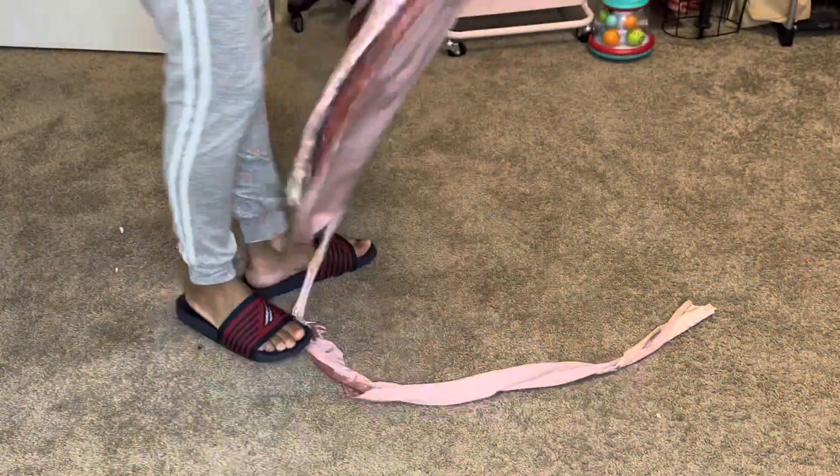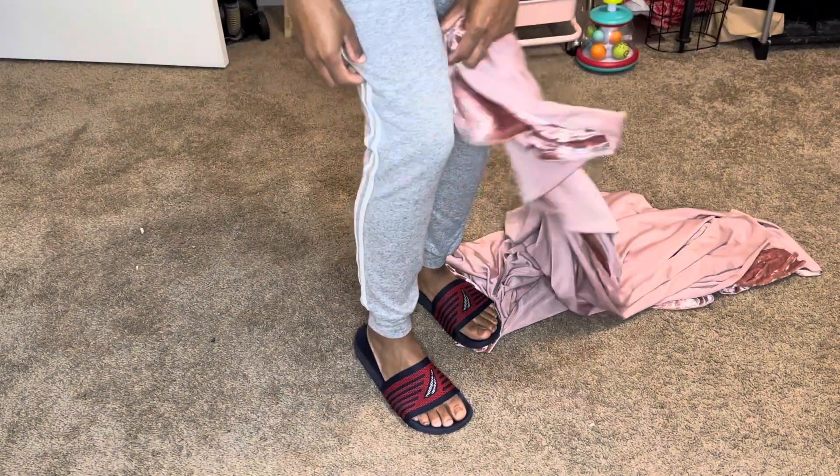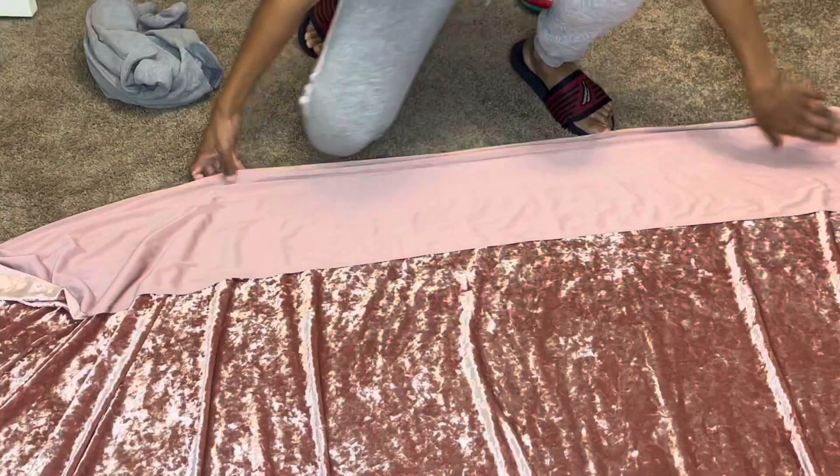First I'm gonna lay the fabric out and fold it. Whichever way you put it, the stretch needs to be horizontal, so when I put the pants on I need to stretch like this — not the other way. I need to stretch horizontally when I put it on.